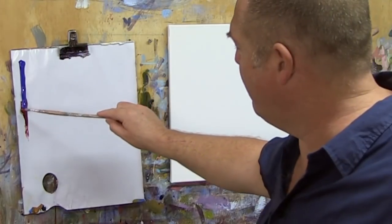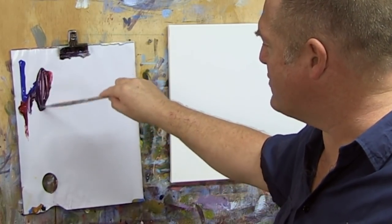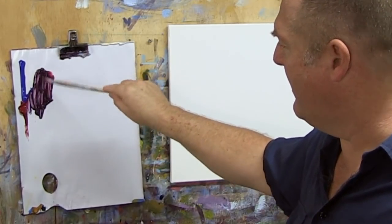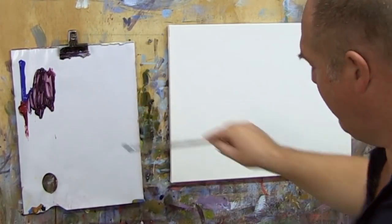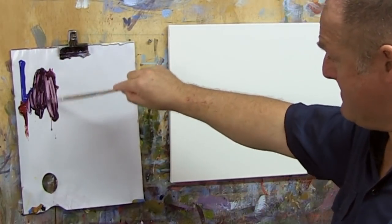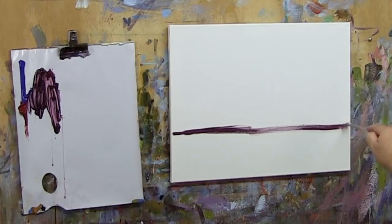This combination of blue and red will give us a nice dark, but we want the paint to be quite thin and loose because this is a drawing - we're just placing a few shapes in here. We don't want this to come through too strongly, so a fair bit of water. The foreground is running around about a quarter of the way up there, so that's pretty easy to do.